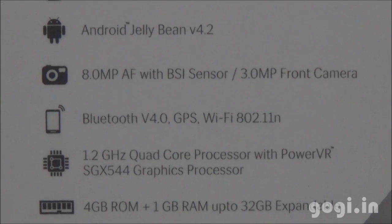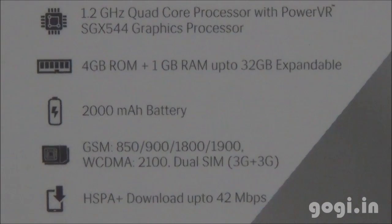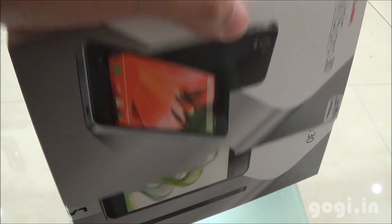Running on Android 4.2 with an 8MP rear autofocus camera with BSI sensor and a front 3MP camera. Other features include Wi-Fi, Bluetooth, 1GB RAM, 4GB internal storage, 2000 mAh battery, and 3G support of up to 42 Mbps.